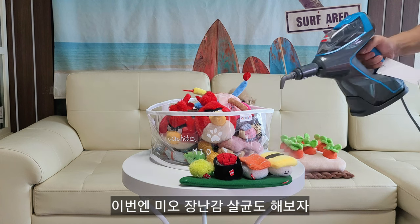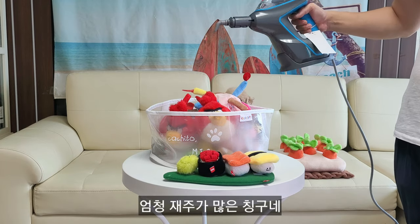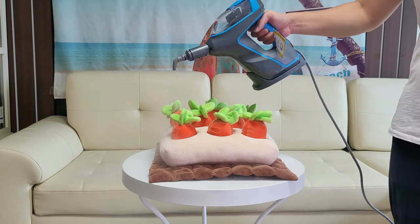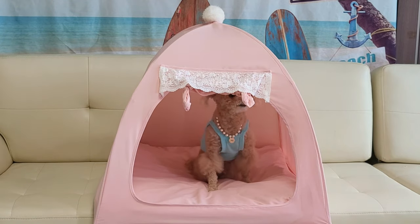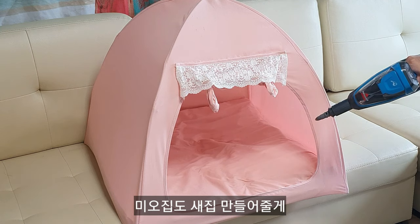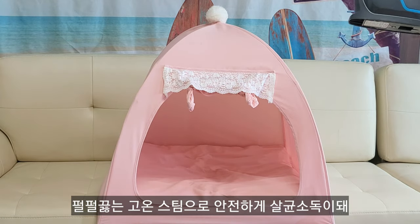이번엔 미오 장난감 살균도 해보자. 엄청 재주가 많은 친구네요. 부탁 안 해도 시원해지는 기분이에요. 미오 집도 새 집 만들어줄게요. 펄펄 끓는 고온 스팀으로 안전하게 살균 소독이 돼요.